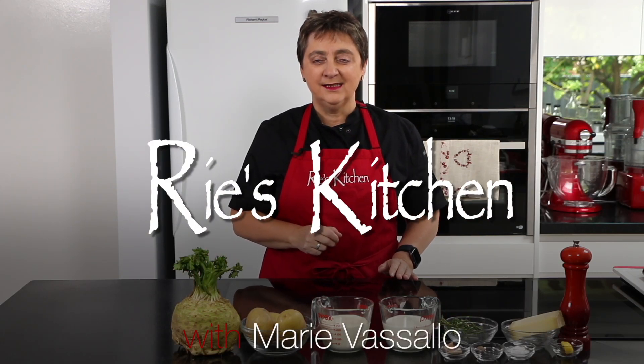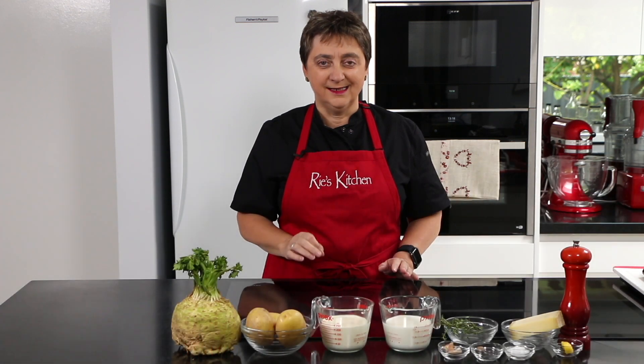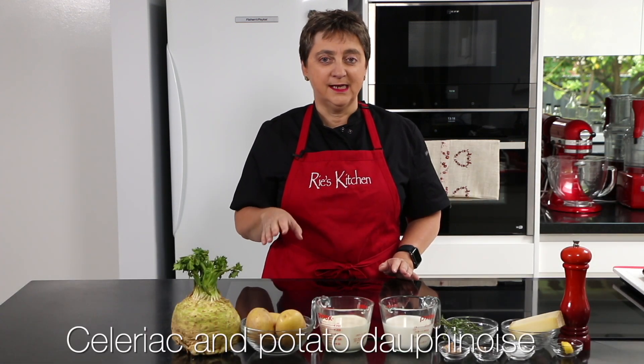Hello everyone and welcome to another episode of Ree's Kitchen. Today we're making an absolute winter classic, that being a celeriac and potato dauphinoise. Many of you might not know what a celeriac is, but I hope to convert you today. There's not many ingredients but let's get straight into it.